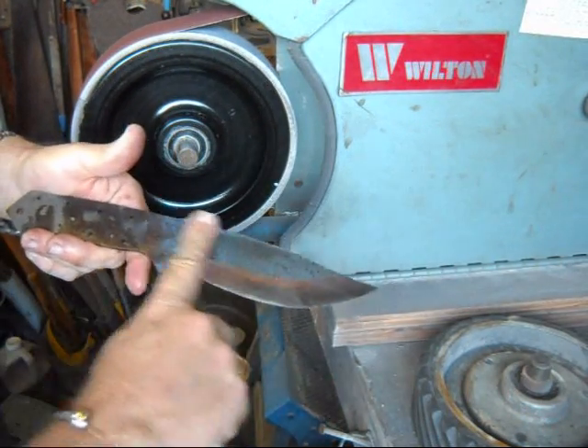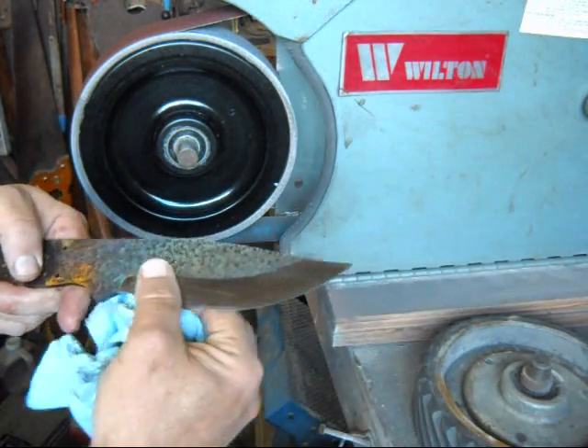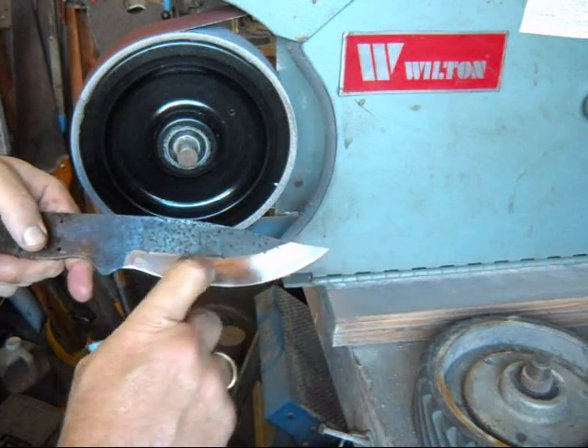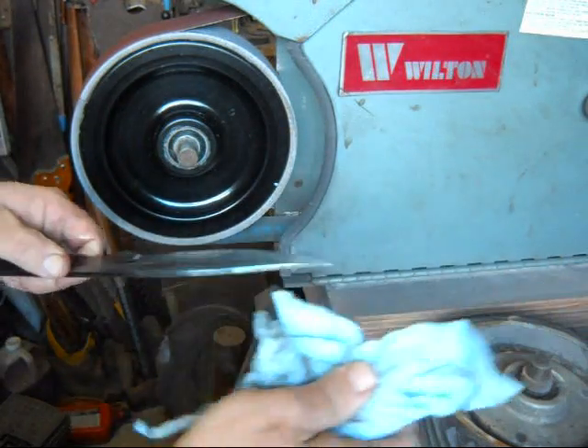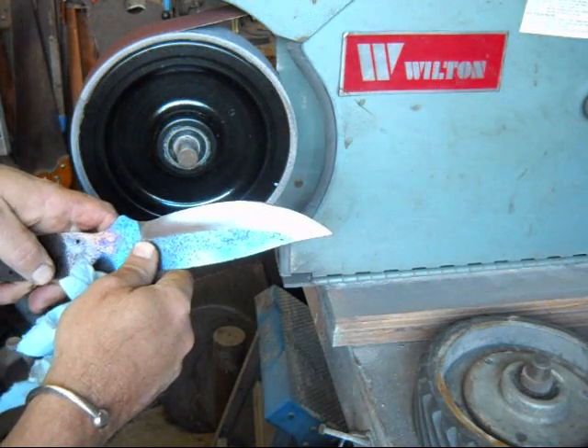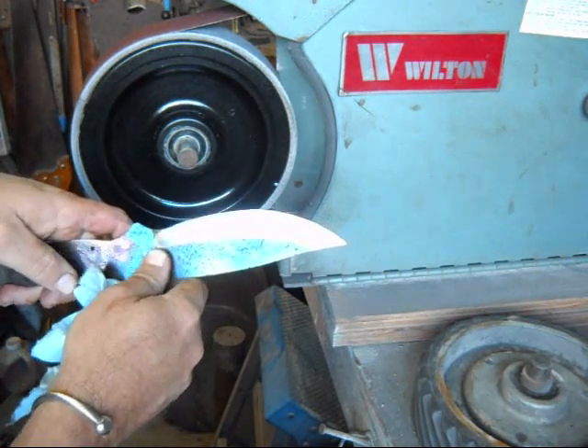I'm purposely not going to grind up here — who knows, I may even leave it blue. But I'm just going to do the hollow grind and show you how that looks. You can see it doesn't take a lot; just a few passes on the 120-grit and now I'm going to change to the 220.